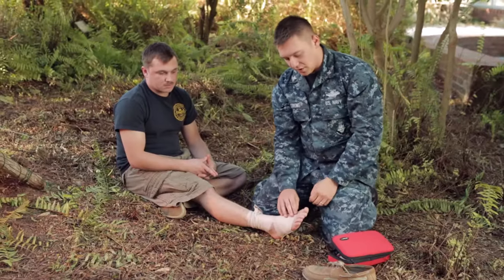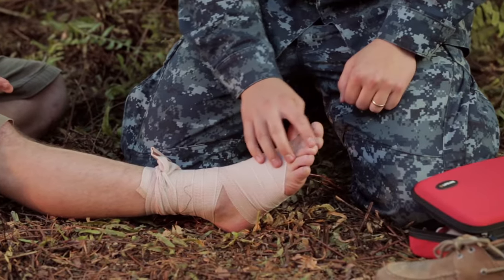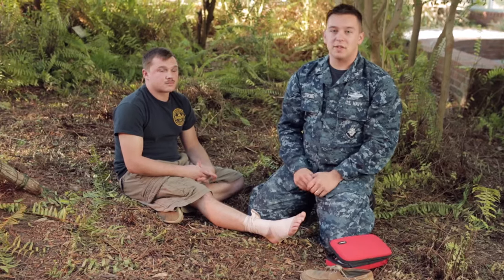Afterwards, go ahead and make sure that we're checking for blood flow through the rest of the foot. You can press down on the nail bed and make sure the pink is coming back. And that's how we wrap a sprained ankle.